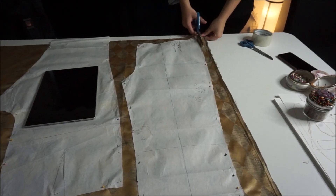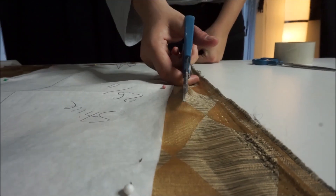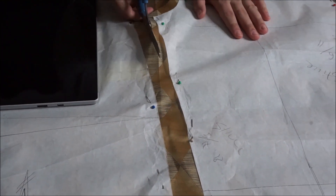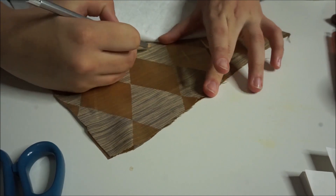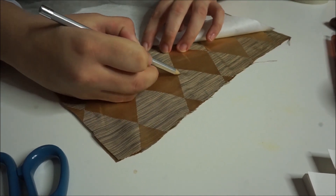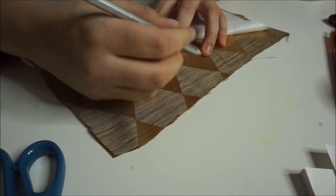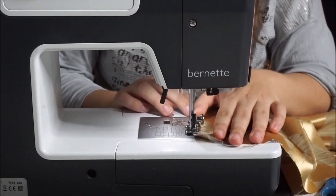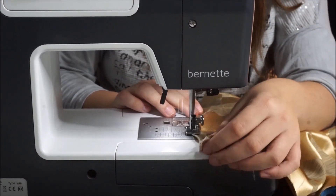After you're done pinning, go ahead and cut it out. Make sure to follow any pattern markings — so if you have darts, make sure to include those on your fabric. If your fabric frays a lot, make sure to serge the edges or use pinking shears.